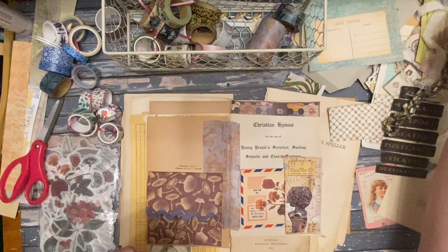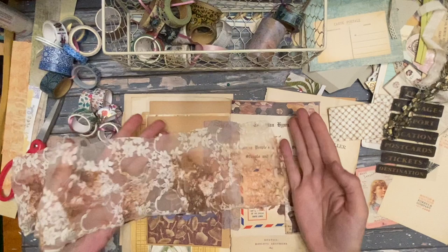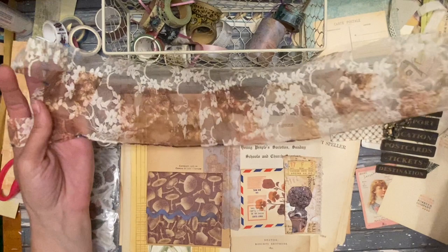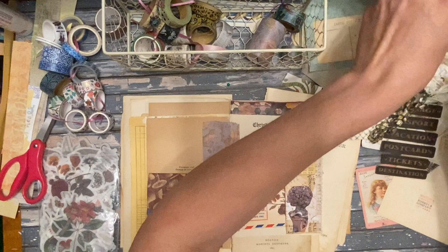Oh, I have this lace that I wanted to show you. It was from like a dress or something — look at this, it looks like somebody put some distressing on it and it's so pretty. I don't know if I can add just a little scrap of it in here — you almost need the whole thing, it's that pretty. Maybe like a little fringe at the top. I don't know — this stuff is great.